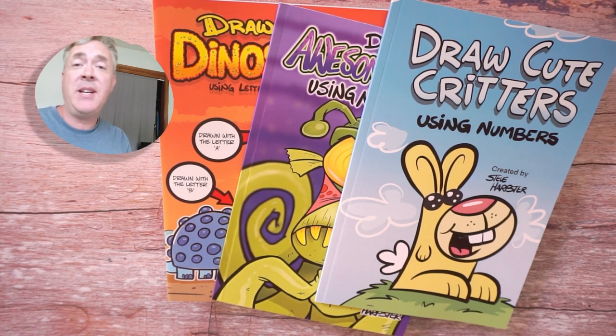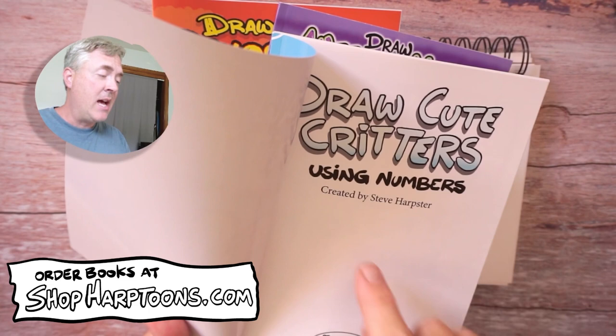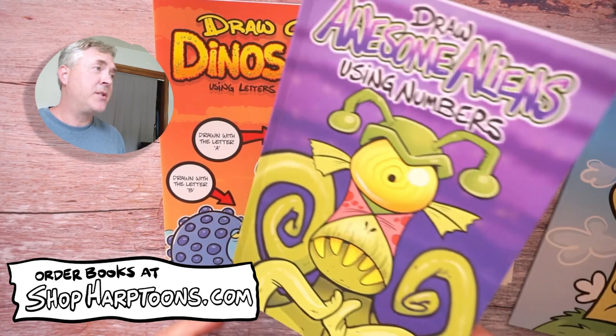Hey there artist, Steve Harpster here, and I'm a cartoonist that loves teaching young people how to draw. I've got all these different how-to-draw books, like Drawing Cute Critters Using Numbers. If you purchase a book off my website, I'll draw a little picture there and sign your book — you can get Cute Critters, Awesome Aliens, Crazy Dinos, and that's at Shop Harptoons.